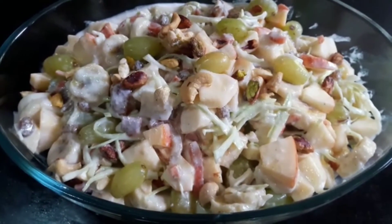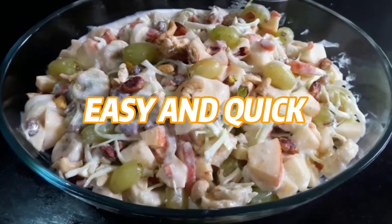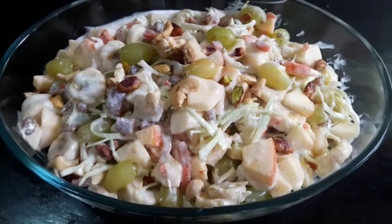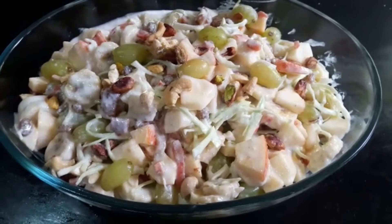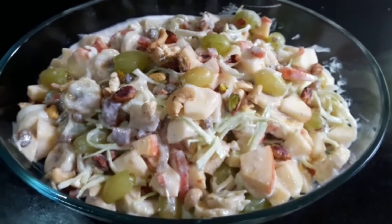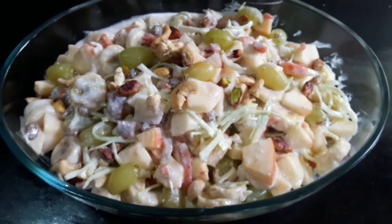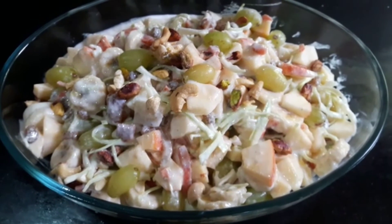This is a very good and delicious recipe. You can try this recipe. It's very good, healthy food. If you like this recipe, please like and share it and subscribe to our channel.